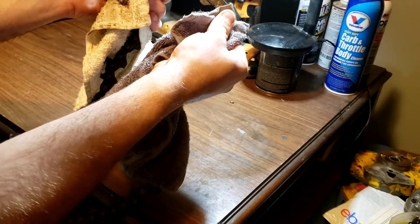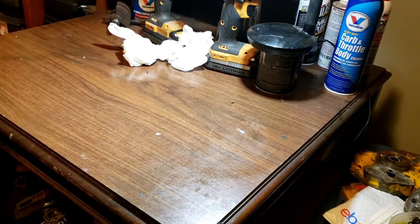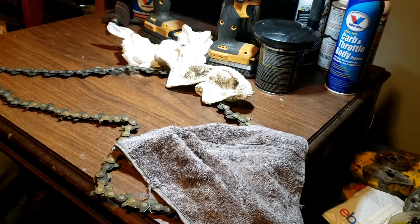Yeah, see that section right there is just absolutely horrible to try to break. So I'm going to continue trying to break them. If I do go to the press, I will take you along for the ride. It's cold outside so we'll be next to a heater, or possibly wait till morning. We'll find out.